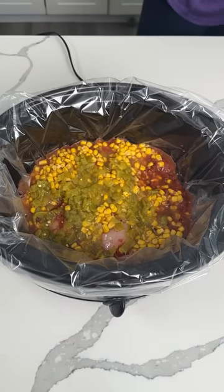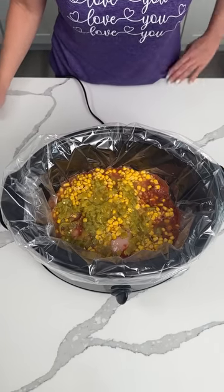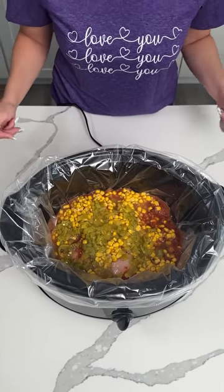But that's it, y'all. So we're going to let this sit on low about three to four hours. We have one more thing to add, but this is my favorite easy way to make delicious chicken tacos.